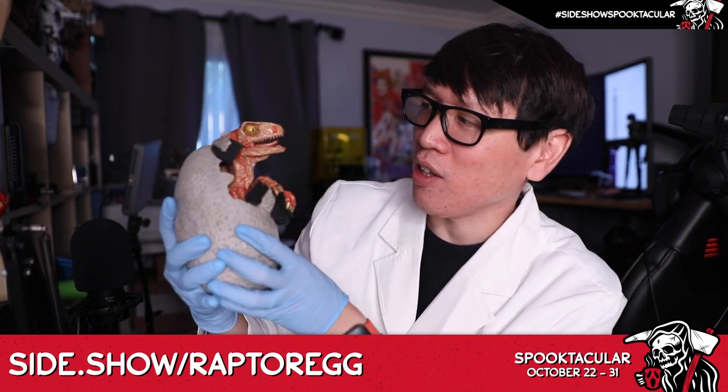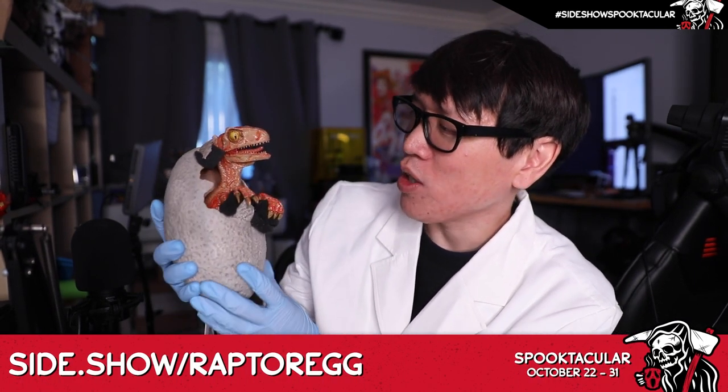So let's take a look and open this box up. Inside the styrofoam packaging you have a base and you have this lovely baby Raptor.